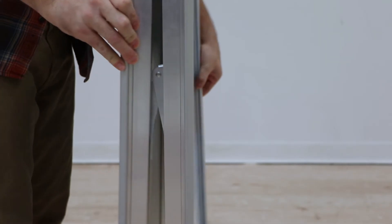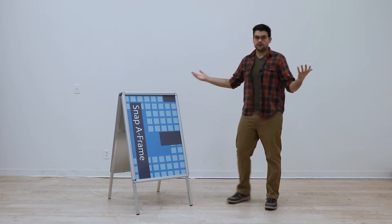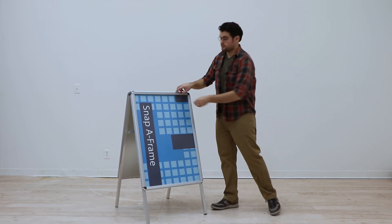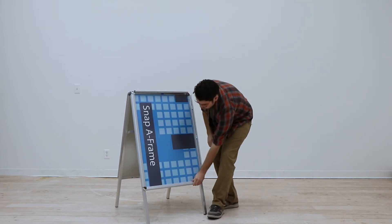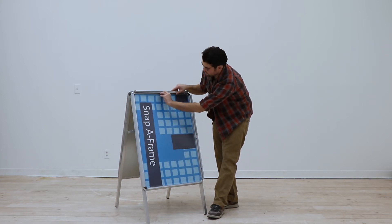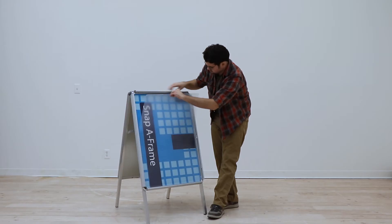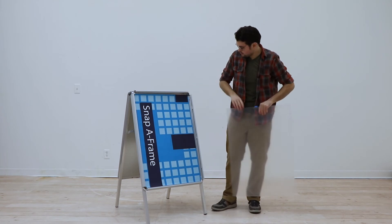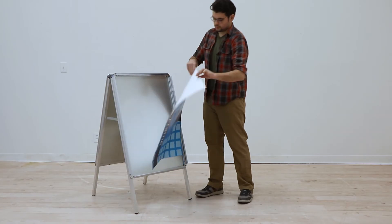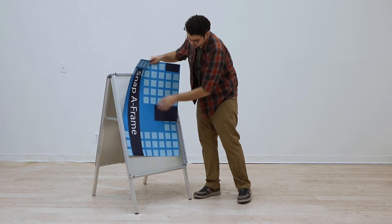Simply unfold it and it's ready for use. To switch out your graphic, lift up each side, identify the tab of the plastic film that is over your graphic, and pull it out. Set that aside, then pull out your graphic.